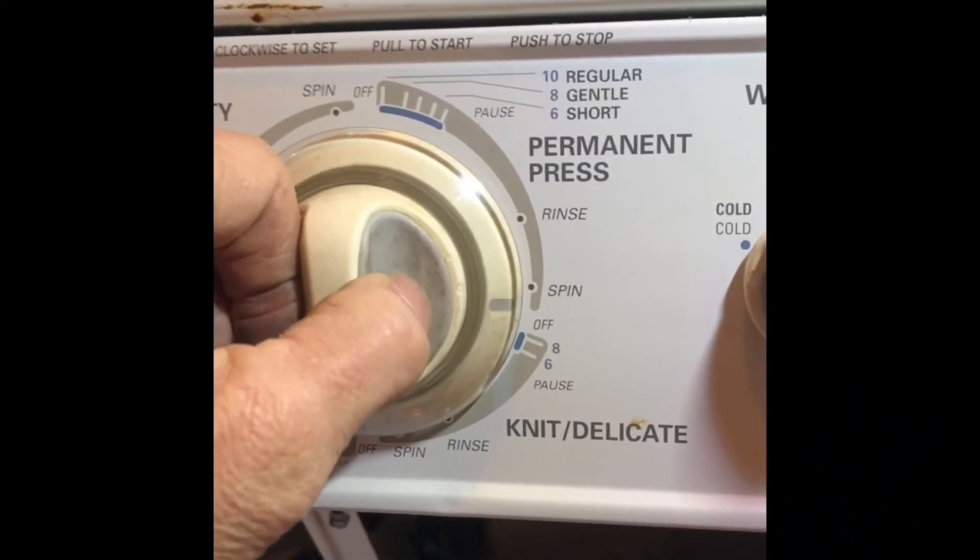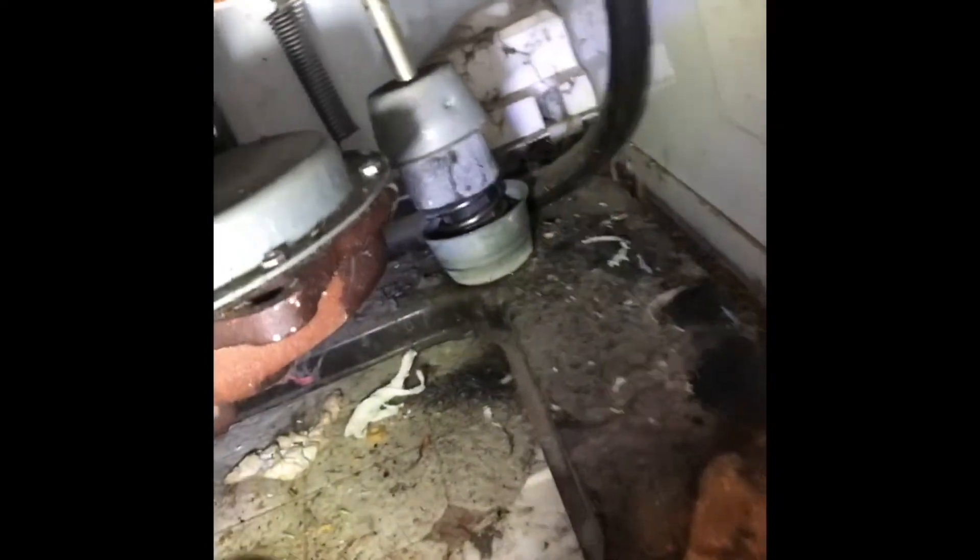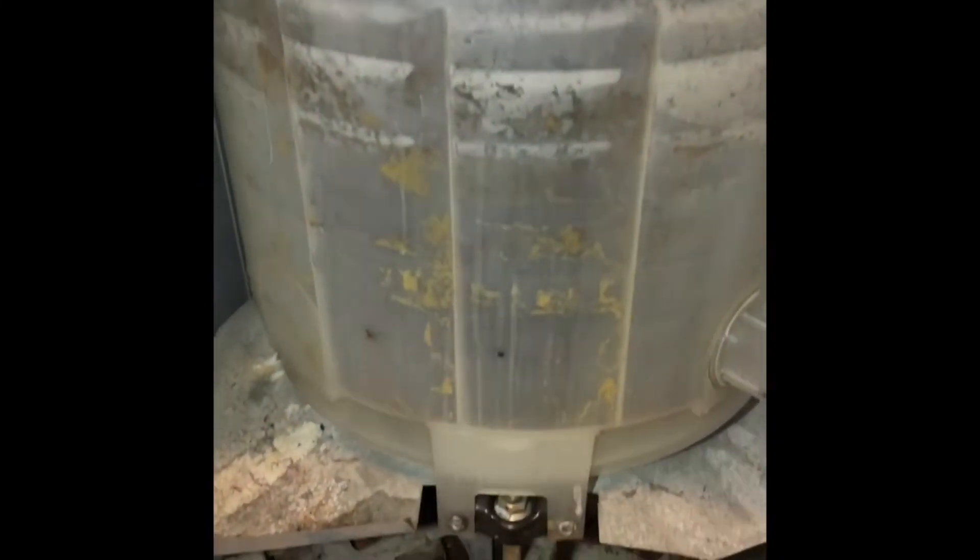I plug it back in, put it on spin — pretty much anywhere on the dial — pull back, and now I can see it is draining water, shooting out, and it's spinning. With the front panel off I can actually look in and see it spinning. You can see the clutch spinning down there and the spin basket spinning — cleaning the timer did the trick. These are really good machines; a lot of them are pretty old but they just keep going.